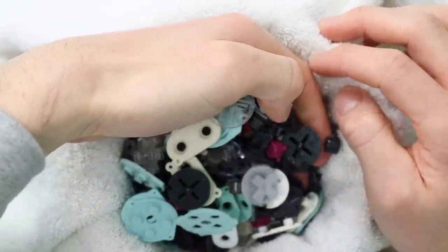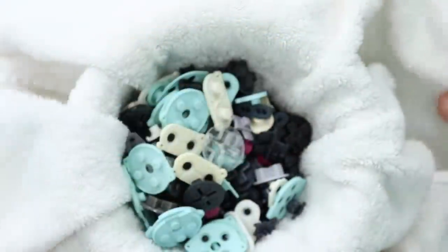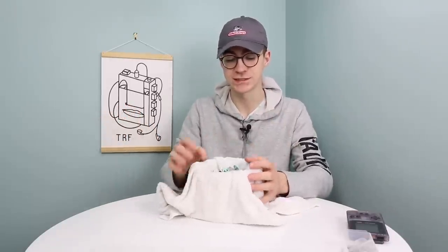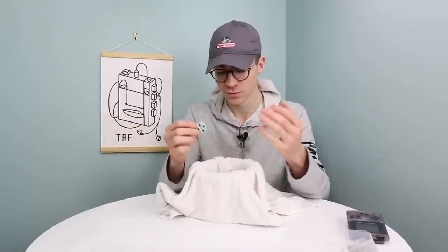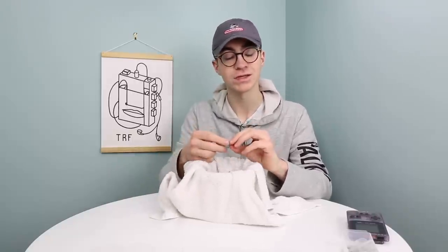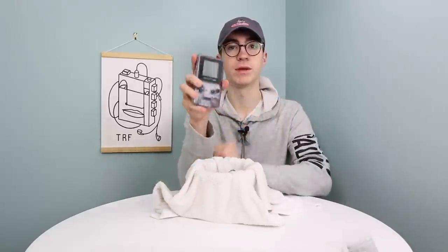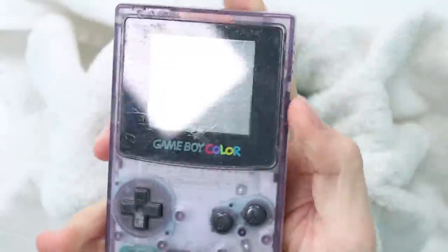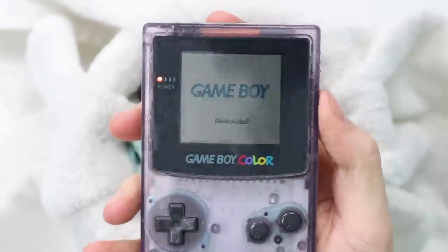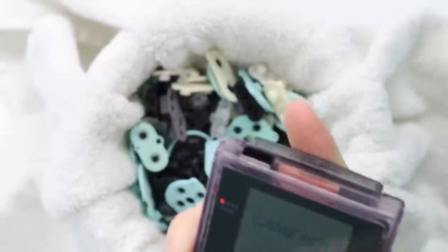Yeah, absolutely excellent. Now I just need to find a mass way to dry them all off. That sums it up then. I hope you have all enjoyed this experimental video. If you would like to check this out, I will leave it in the description below. I'll catch you in the next video where I'll probably be refurbishing and repairing this Game Boy Color that doesn't play games — it just gets as far as that and then nothing happens. I'll catch you in the next video. Peace.